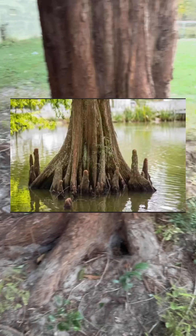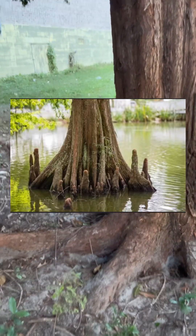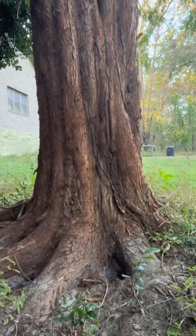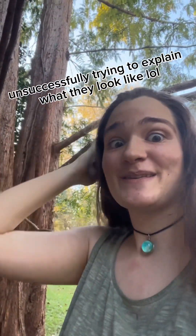They grow these cypress knees when they are growing in swampy areas. They kind of stick up off the ground about so high. They look like knees — I don't really know how else to say it. They're like little, really elongated pyramids or something. It's very strange. That's one way you can identify a cypress tree — I don't know of any other swampy trees that grow knee things that stick out of the ground.